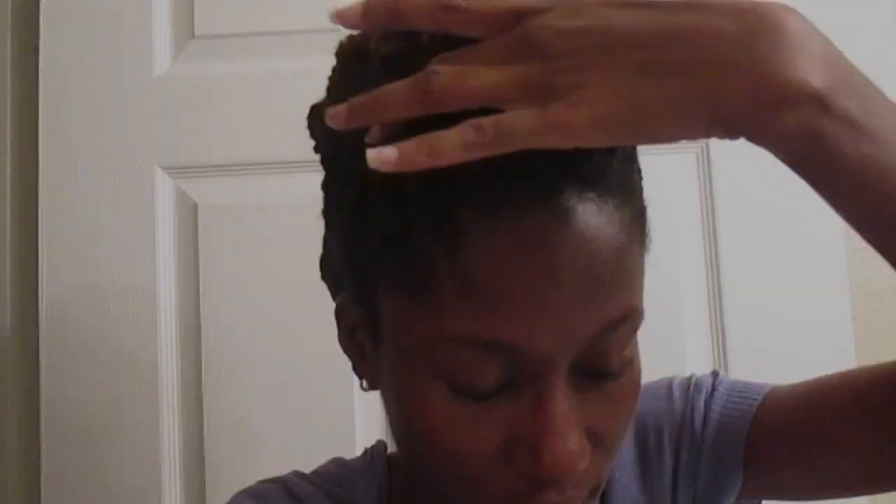I've redone this hairstyle three times to get it just like I like it, and I prefer it pin-free. At this point I have a few pins in the back — maybe three — and it's not bothering me at all. I undid the flat twist I had up front because my edges are really sensitive. Even though I didn't have it flat twisted tight, I was having some issues, so I undid the top left side.